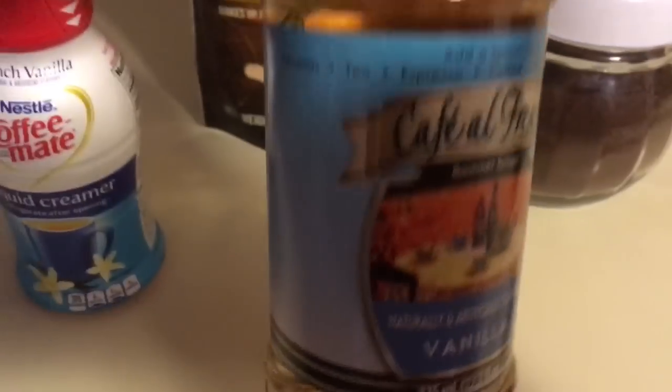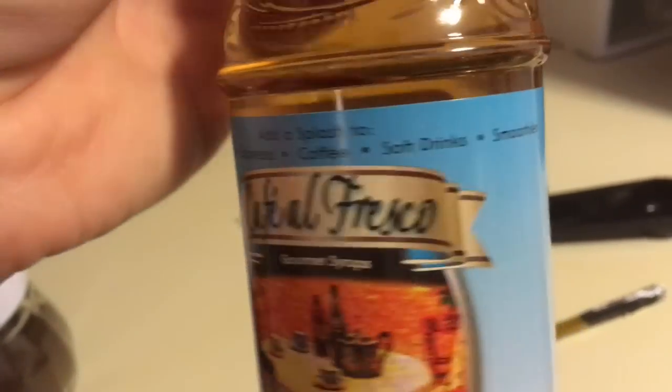This one says it's for desserts, tea, espresso, coffee, soft drinks, and smoothies — and this is not a Dollar Tree brand.